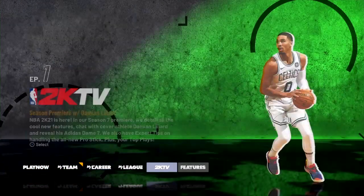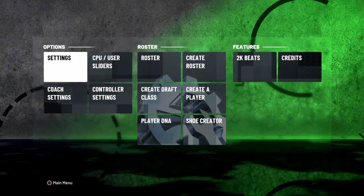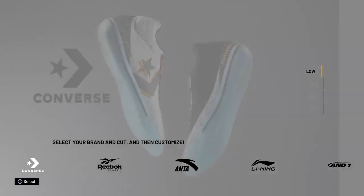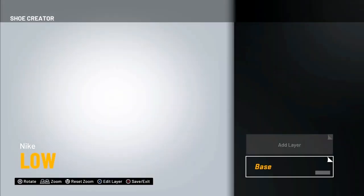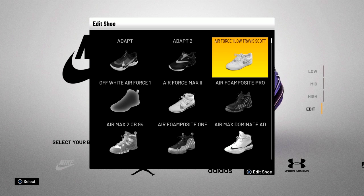So how do you make shoes in NBA 2K21? It's the same as any other 2K — you go to the main screen, then you go to Features, then you go to Shoe Creator, and then you can just make a shoe from here. What you want to do is go to Nike, of course. You're not going to be creating a shoe — you're going to go down to Edit and go ahead and edit the Air Force One Low Travis Scott.